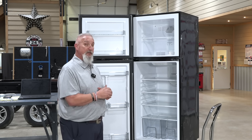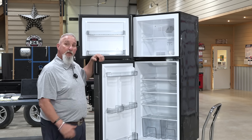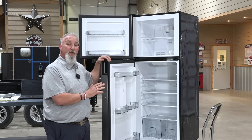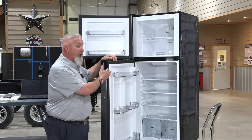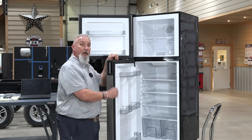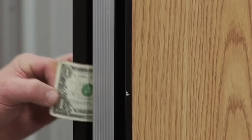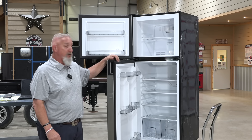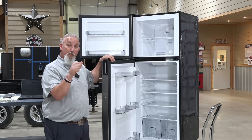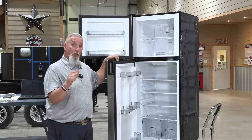Make sure your door seals are kept clean so they make good contact with the refrigerator. To check for a good seal all the way around, use the dollar bill trick — run a dollar bill all the way down to make sure it's holding tight. If you do have a loose seal, use a blow dryer — not a heat gun, but a blow dryer — to gently warm it and form it out a little bit. Don't get it too close, just warm it up slightly.